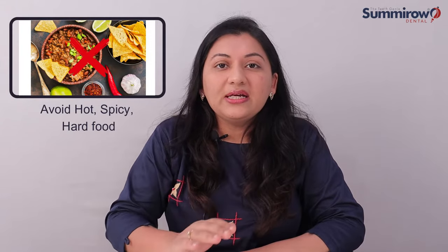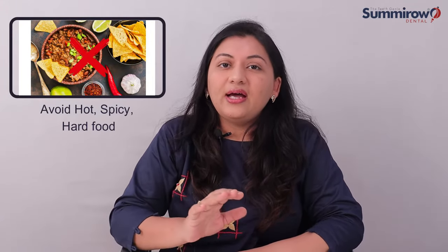You should take a soft diet for 24 hours. You can eat soft foods like dalia, khichdi, idli, sheera, or milk. You can eat soft food that is warm — warm food can also help relieve pain.